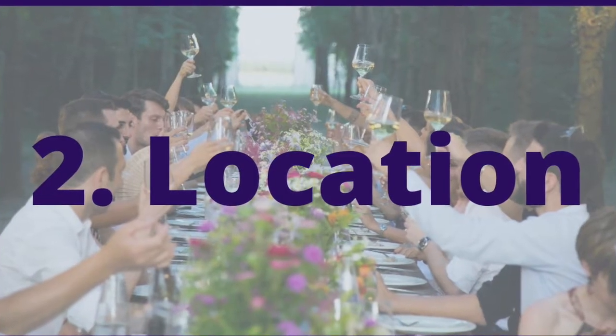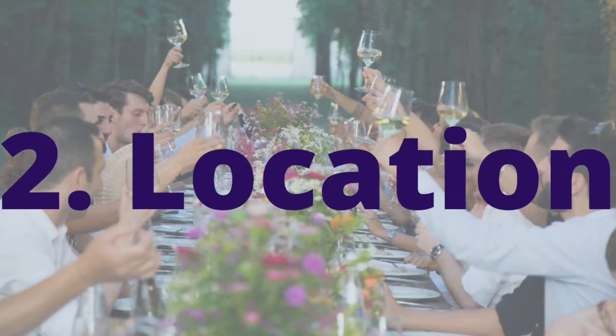Number two, once you figure out who all is coming, you need to have a location. Mine will be at my house, but if you plan to have a super large gathering, maybe you want to have it someplace else.